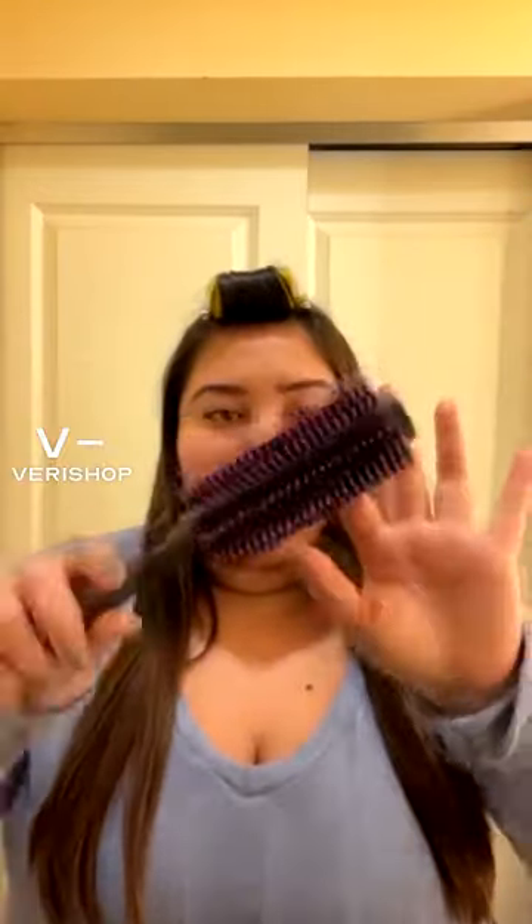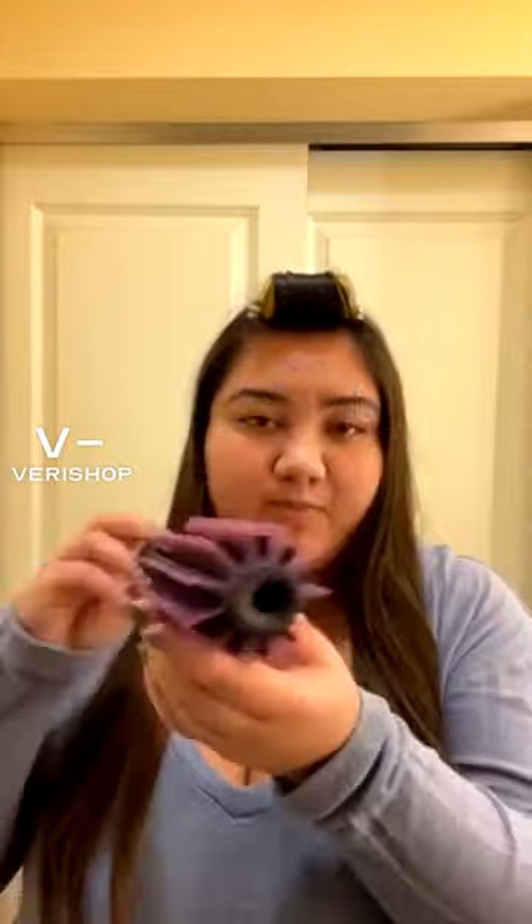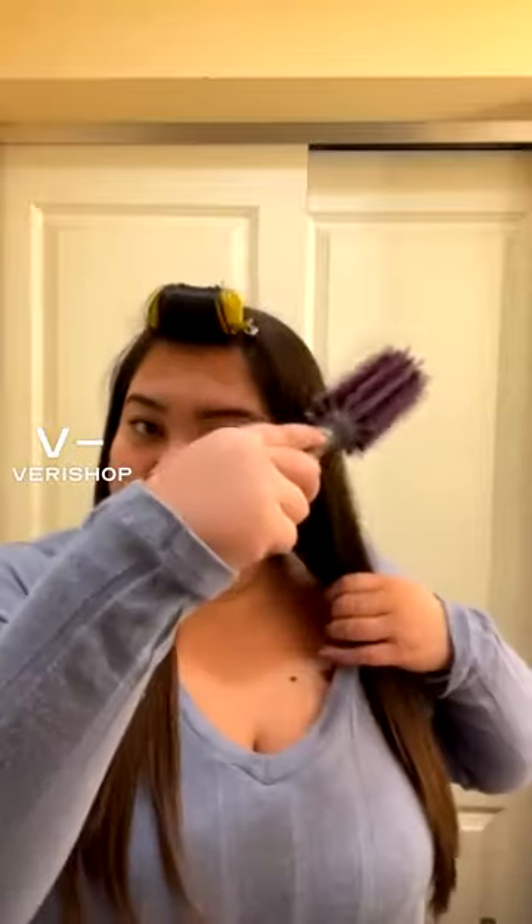One thing is this cool boar bristle round brush. This is definitely good for after styling — for kind of scrunching up your roots a little more — but it's also really great to use with heat. If you want to do a blow-dried look with this brush, you can.